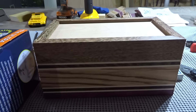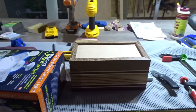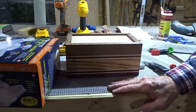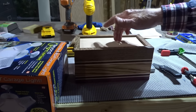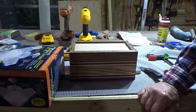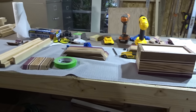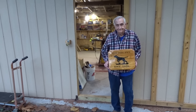Larry is making jewelry boxes — cutting 45-degree angles that come out really nicely. He's making Christmas gifts for his granddaughters. He's deciding whether to natural-stain the wood or darken it, but thinks natural would look the best and doesn't want a stain to take away from the wood.